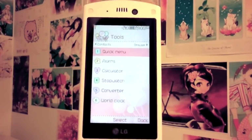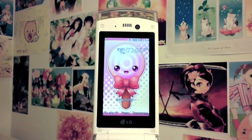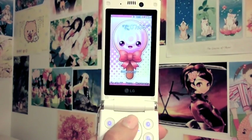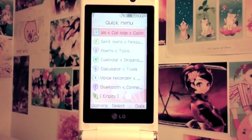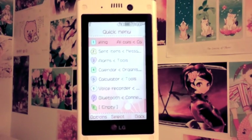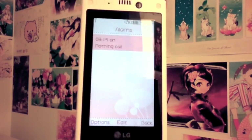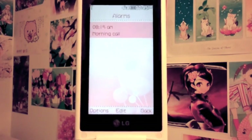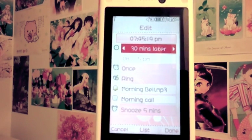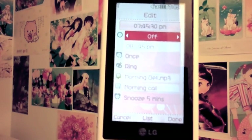Now the tools section. There's a quick menu, which is like a shortcut mode — you press the up key from the main screen to access it. I've customized mine; it doesn't come like that by default. There are also alarms — you can preset different alarms and set them to ring 10, 20, or 30 minutes later, or one hour later. You can set it to ring once, twice, and so on.